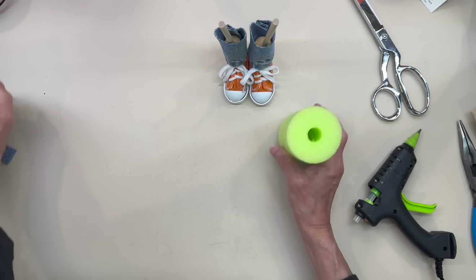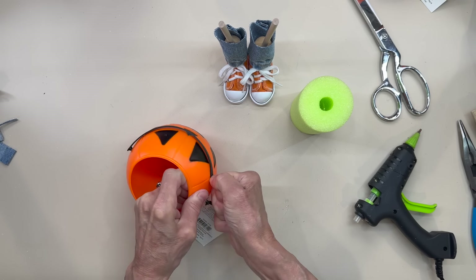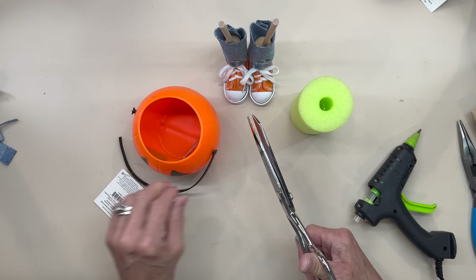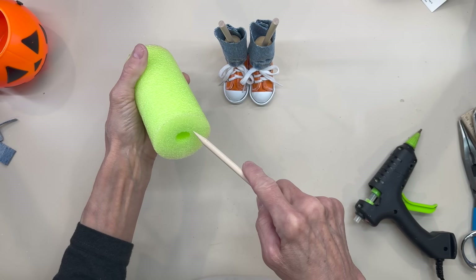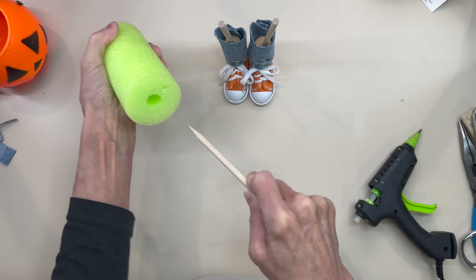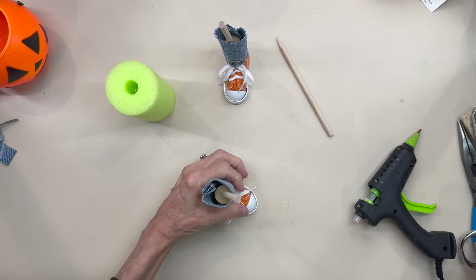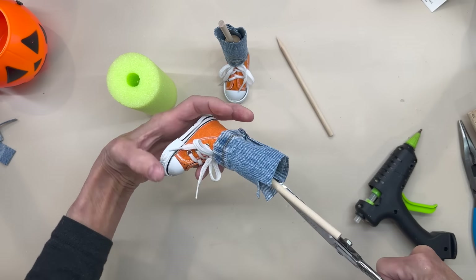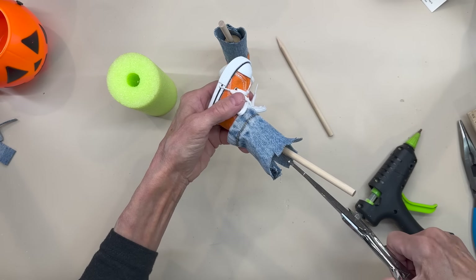For the body, I'm going to use a pool noodle, and for the head I'm going to use a little jack-o-lantern I got at Walmart — I'm just going to cut the handle off. I'm going to take a sharpened dowel stick and poke a hole right in the center on both sides for the legs. Then I'm going to take the legs and cut little half inch slits all the way around, down to the top part of that cork, and then glue this over the top part of the cork.